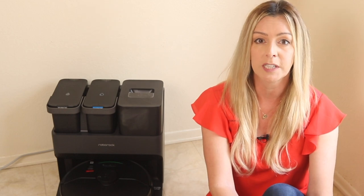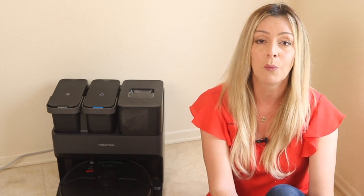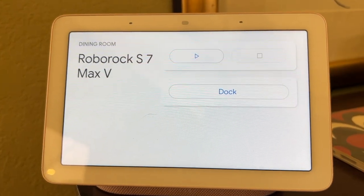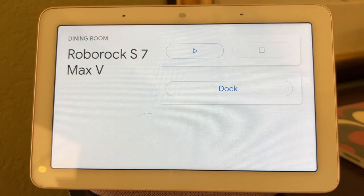You can link your Roborock app to either Google or Alexa and even set up commands for Siri for hands-free voice control. You can say things like 'Hey Alexa, clean the kitchen' or 'OK Google, wash the hallways,' and your bot will head right out for its mission. I had my bot connected to Google Assistant in minutes and was easily able to ask it to clean.